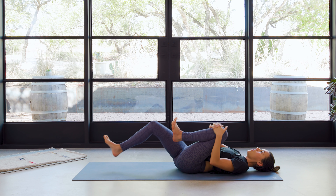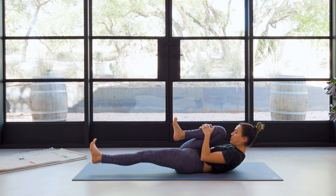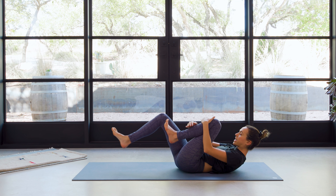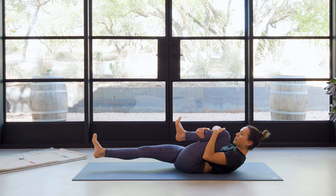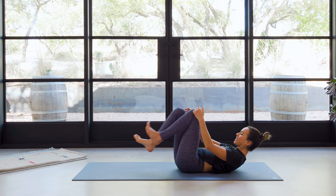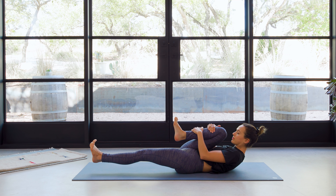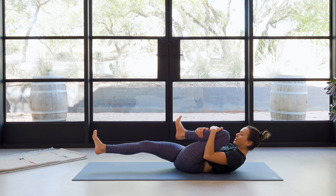We're gonna continue just as is, or you're gonna add a little lift of the head, the neck, the shoulders — nose towards the knee. Keep it lifted as you squeeze and switch. Hug the low ribs in and switch again. Now in your own rhythm, creating a nice slow and steady rhythm, or if you need a little fire today, pick up the pace. Note though that fast doesn't necessarily mean fire. You might notice you start to hold your breath, so arrive again with a nice conscious inhale. Working the muscles of the core, strengthening the back.